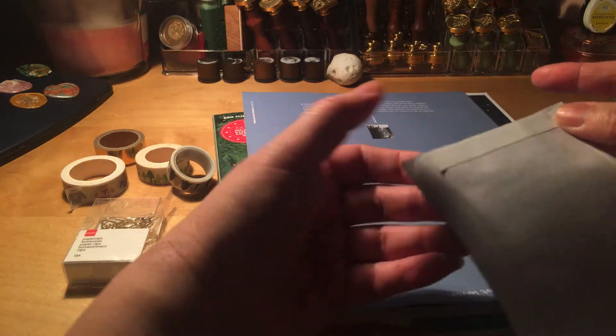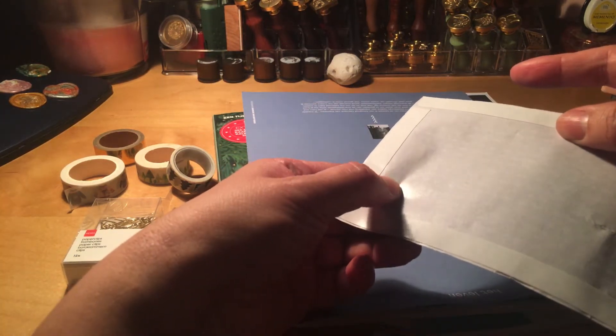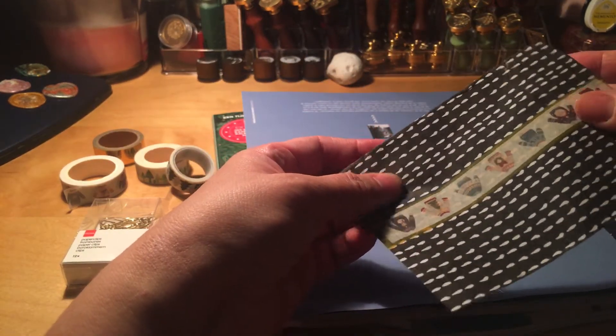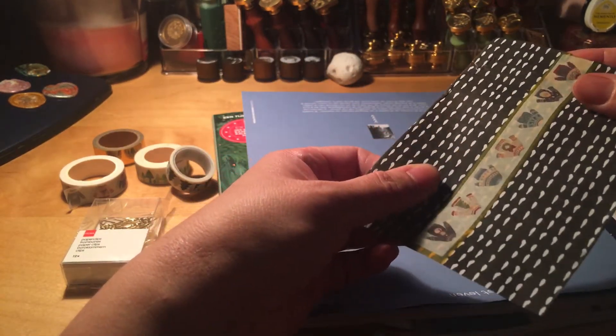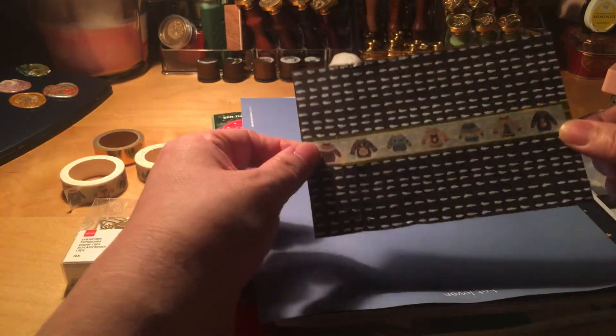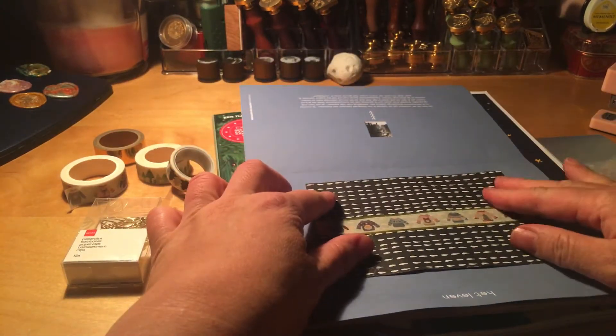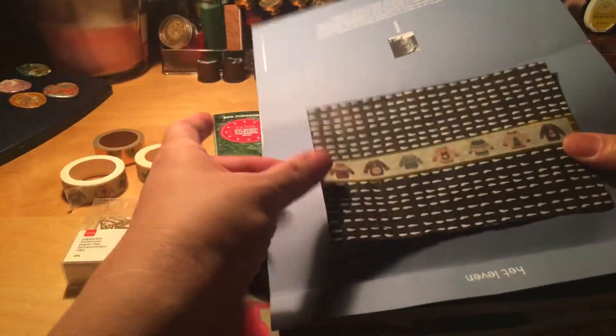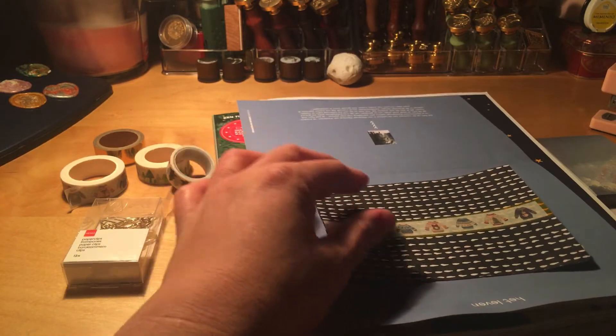The double-sided tape won't even stick to this paper — that's weird, I don't understand. Well, never mind, I'll find a way to stick this piece of paper and glue it down to this beautiful blueish picture with the man walking on the snow. So let's pretend it's glued down — I need to find a way to get it like this.